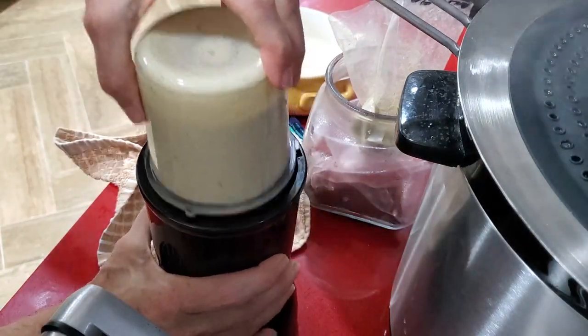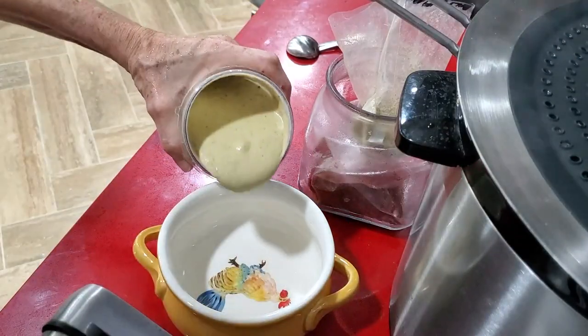Full of vitamin C, fiber, and flavor for you.